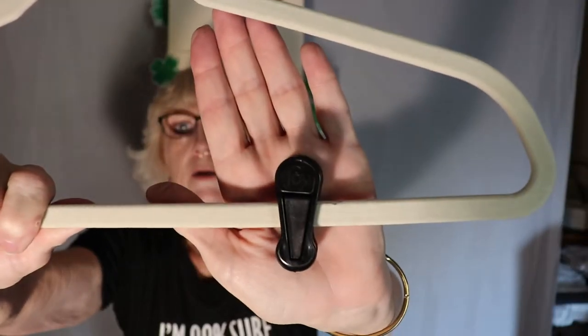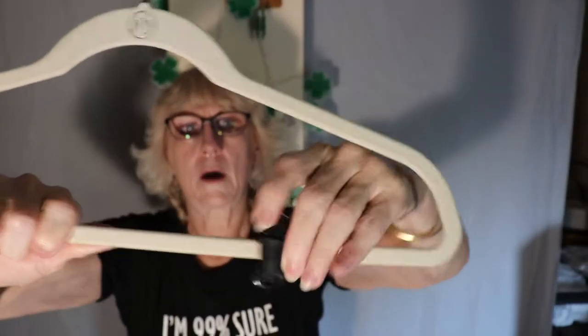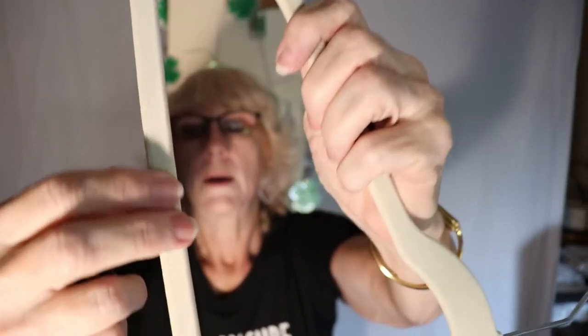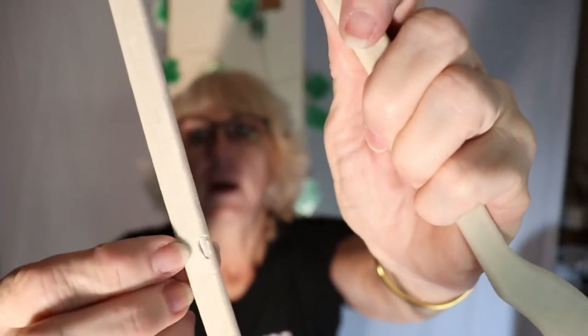So you just clip it on like that. These don't move — why aren't these moving? Maybe these clips are bad. It ate into the hanger — oh my god. I don't know if you can see it, but the flocking is coming off where I put the clip on.